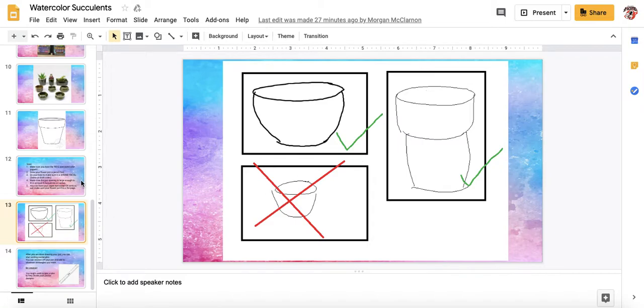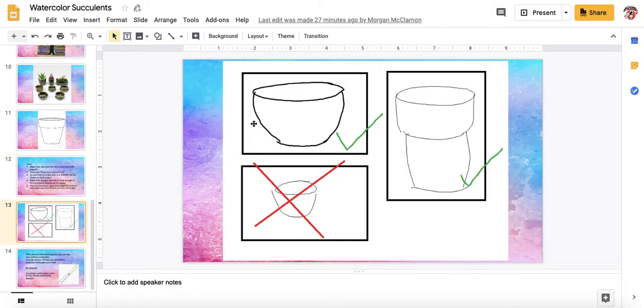Number four, make sure the pot opening is large enough to fit at least five succulents or cactus. It can't be like a skinny opening at the top — it needs to be wide enough to have the pot full of your succulents or cactus. And number five, you can have your paper horizontal or vertical. Just make sure that your flower pot fills the page, not a teeny weeny thing in the middle of the page.